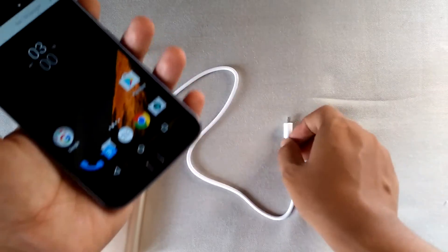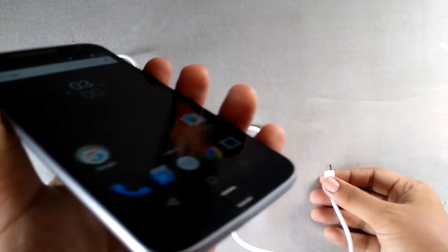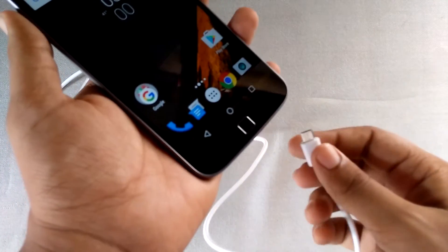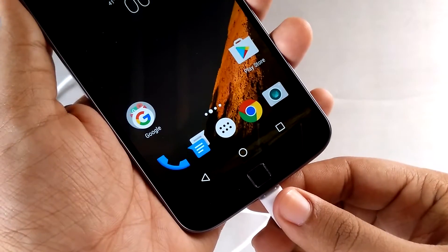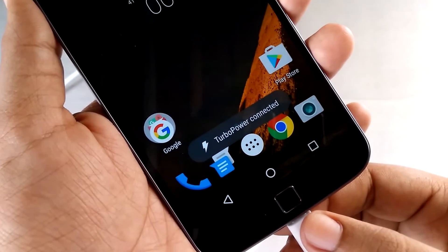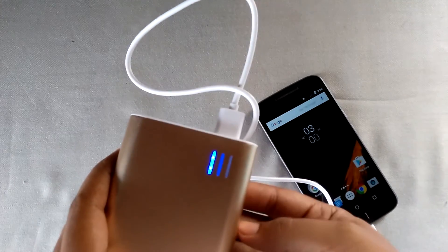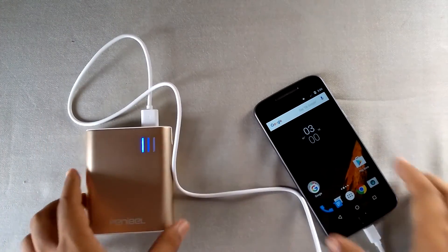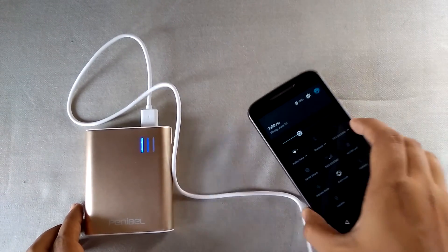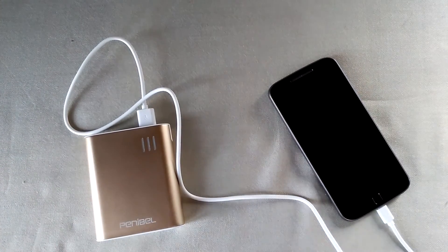When the charger is connected with the Motorola G4 Plus turbo charger, the phone shows that turbo power is connected — as you can see, 'turbo power connected' — and it will charge at a higher pace. Do keep in mind this button only turns on the power bank and it turns off automatically. The phone is reading this power bank as a turbo charger, that's why it charges faster.